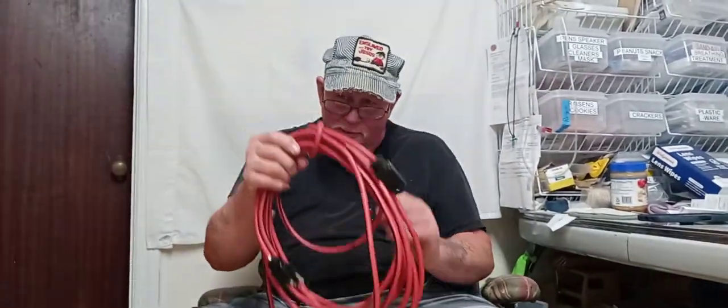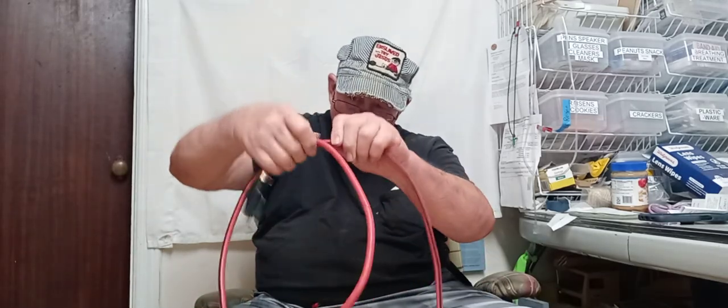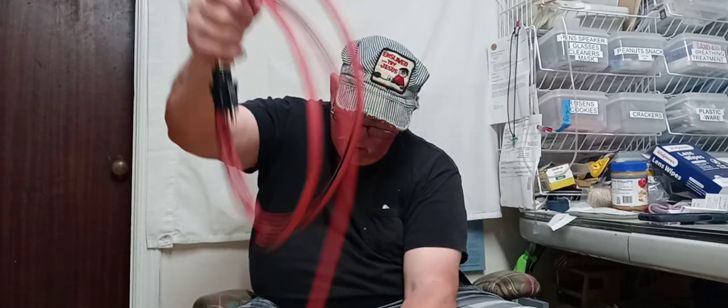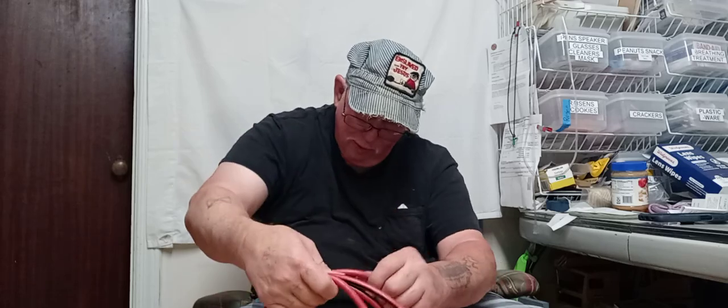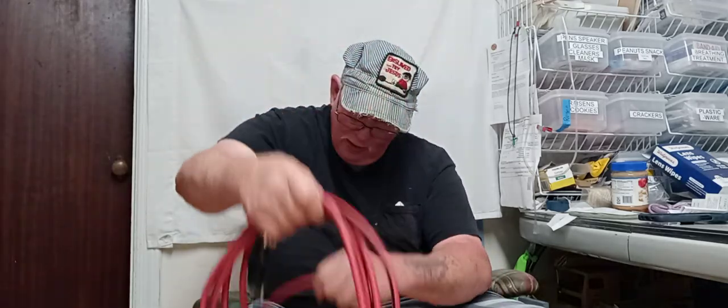Let me get this camera back a little ways where it'll be easier for you to see what I'm doing. You run that arm down as far as you can go — that way all the coils are going to be the same size.